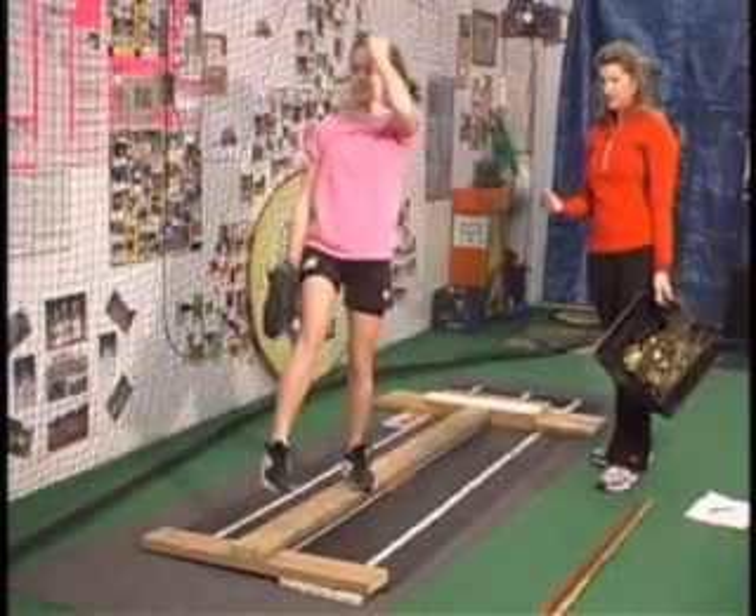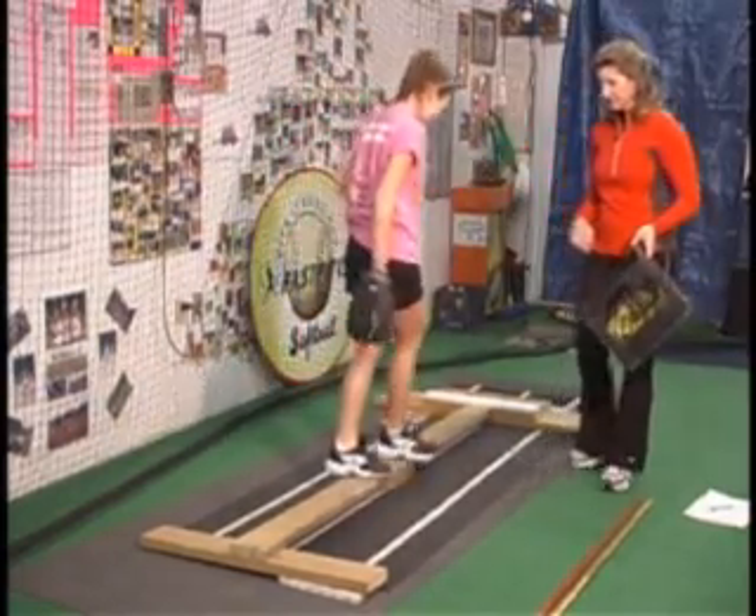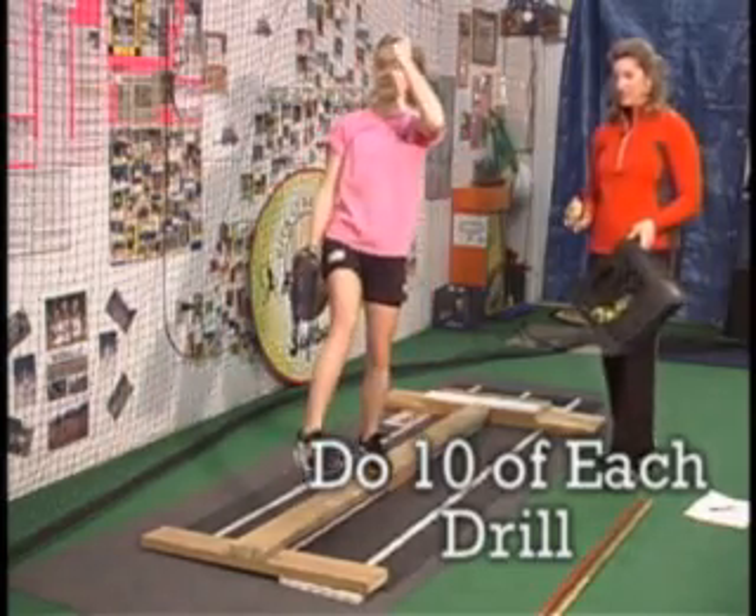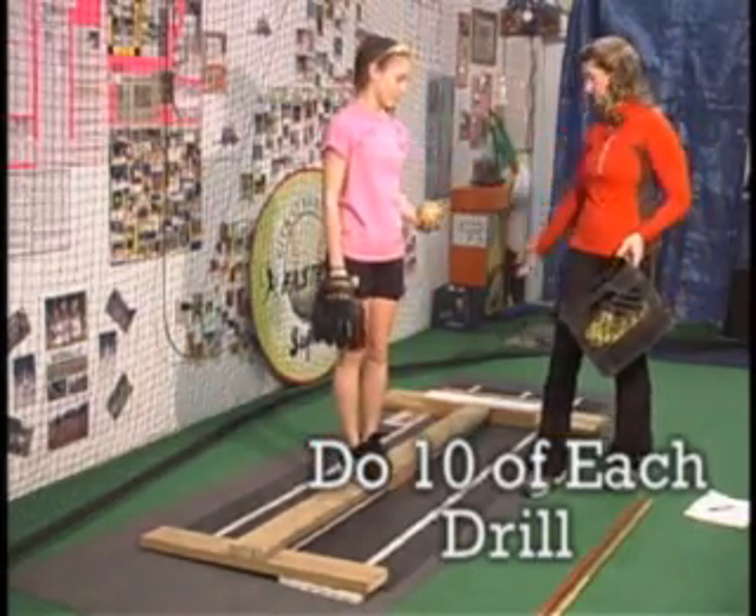Pitch, kick, fall straight back. Here you go. Pitch, kick, fall straight back — progressing to full motion.